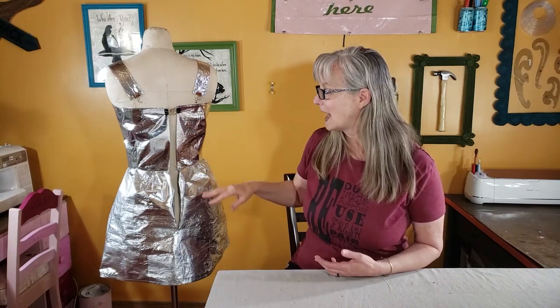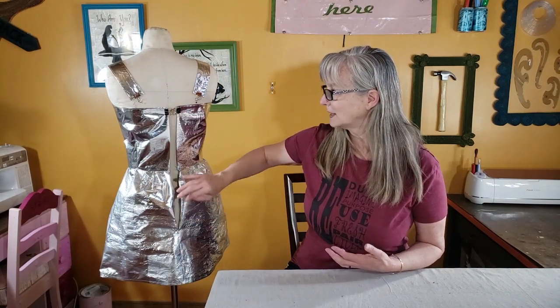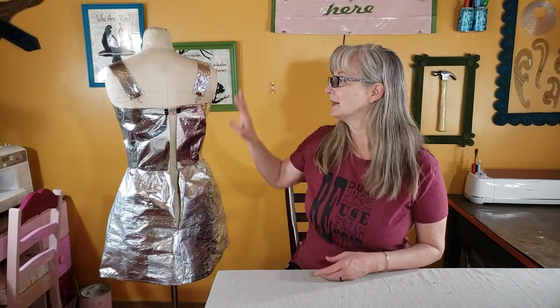Originally I wanted to put a zipper in it, but I decided that since I don't have a model yet and I do want it to fit my dress form too, I'm going to put some eyelets in the back to make it a little bit adjustable. And then I obviously need to finish the straps as well.